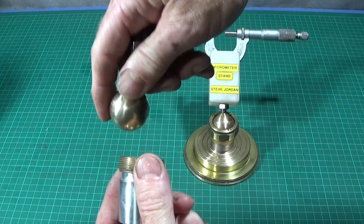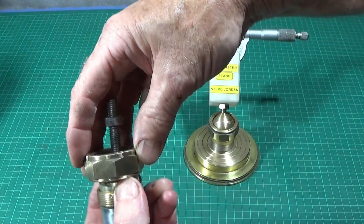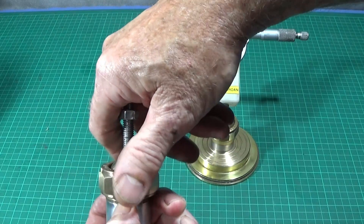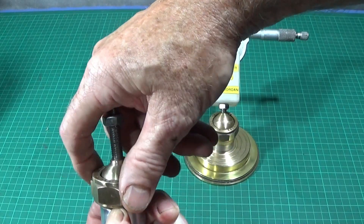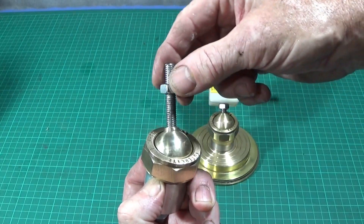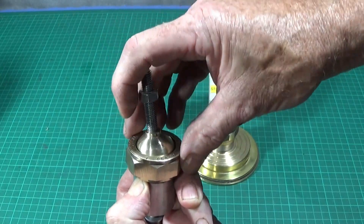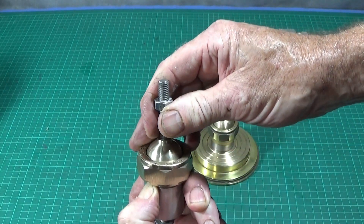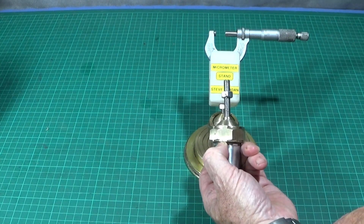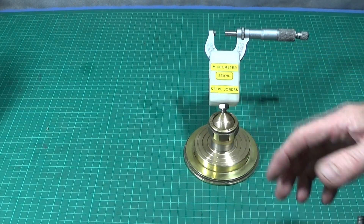That one would be on there like that, and then the nut would screw on the top and it's all locked together, and you've got the ball swivel joint. You can lock it up in any position, and this is the thread which would screw up into the polythene block, or the nylon block, or whatever you make this part out of.